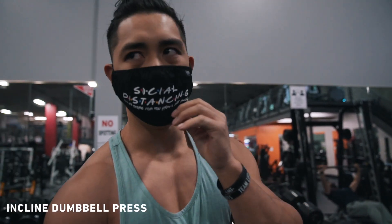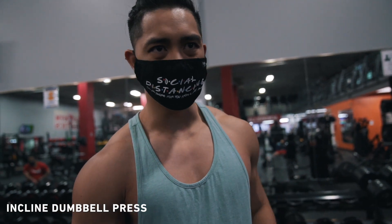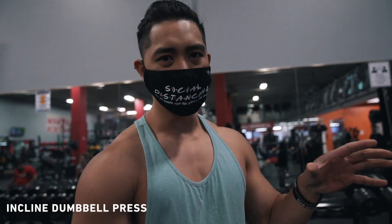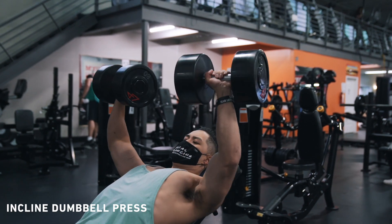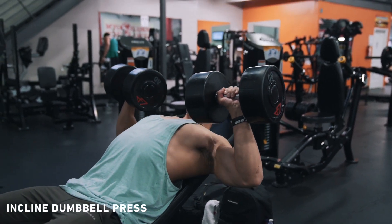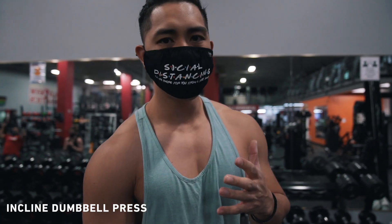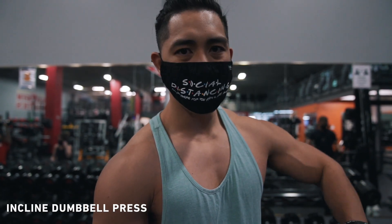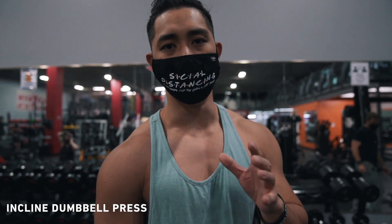So we're moving on to incline dumbbell press. I like to recommend starting off at a 45-degree incline because it has the highest EMG activation for your upper chest area. For me personally, I find that there's a lot of tension on my shoulders, so what I do is have it at 45 but emphasize the arch a little bit more. If you don't arch as much as me, you can put it down and play around with it to see what feels best for you. But 45 degrees is definitely a great starting point.